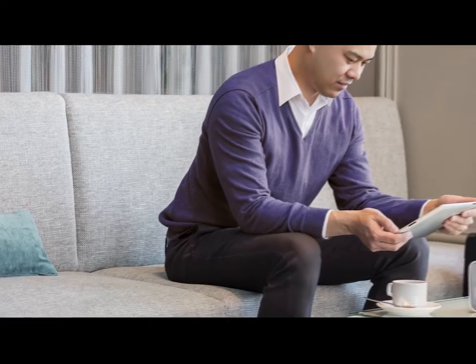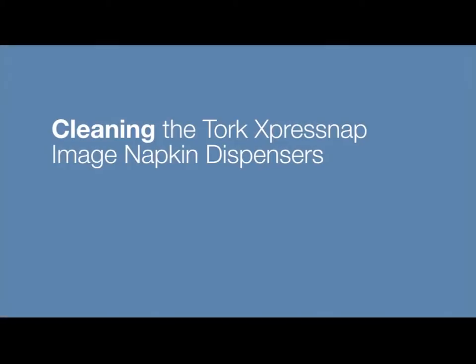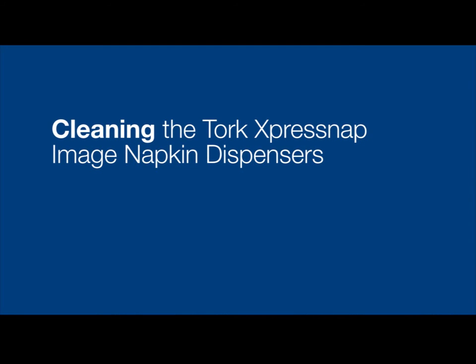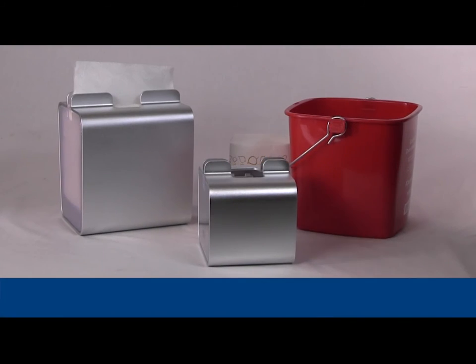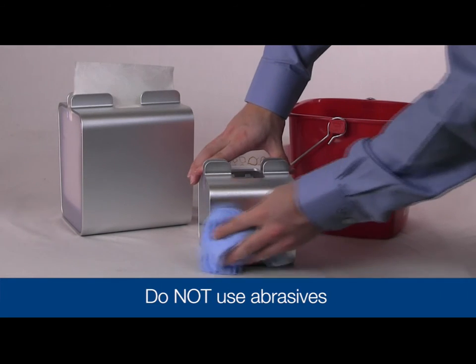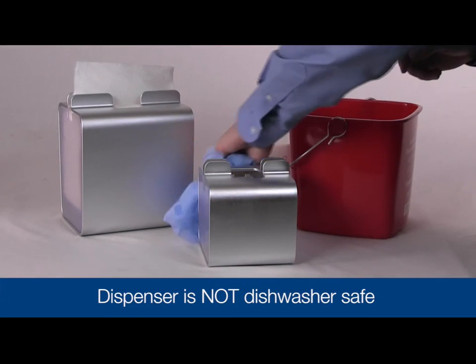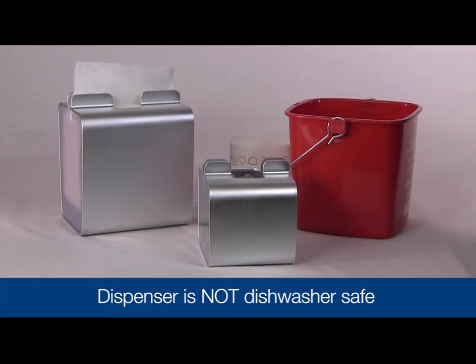The TORQ ExpressNAP image napkin dispensers are intended for indoor use only. To clean the dispenser, use only mild cleansers. Wipe with a cloth using soap and water — do not use abrasives. Please note that the dispenser is not dishwasher safe, but can be disassembled for cleaning if necessary.